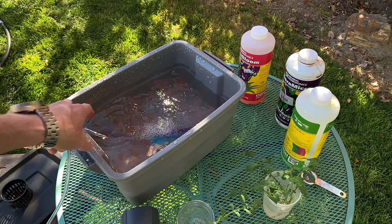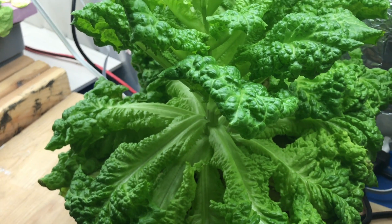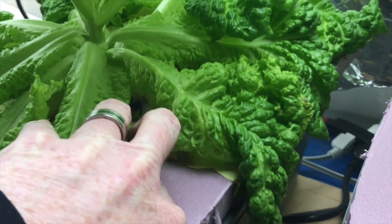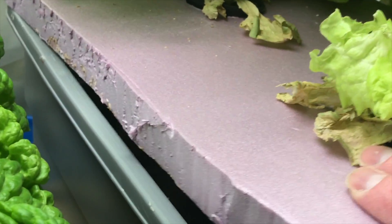Traditionally in deep water culture, you use an air stone and a fish pump — I'll put links to those in the description. I've done both, and I think I have better luck when I add aeration. With non-circulating Kratky setups, it works great for a while, but I start to get fungus and mold on the roots, which kills your plants and ruins your grow. Throw an air stone in there — it's an easy way to mitigate those root problems. For the amount it costs, it's definitely worth it if you've got roots sitting in water.